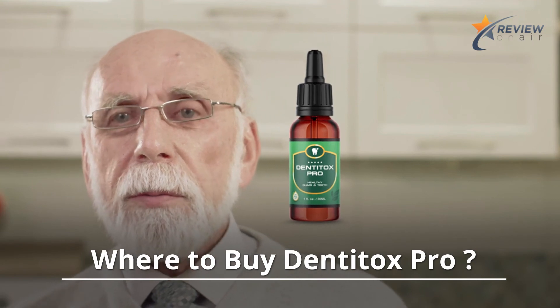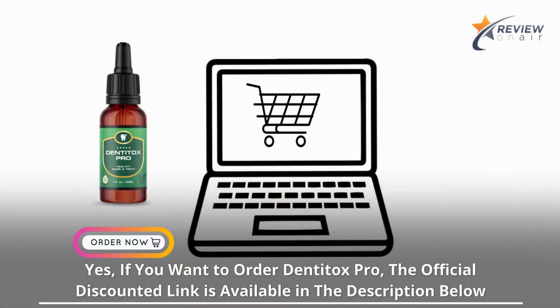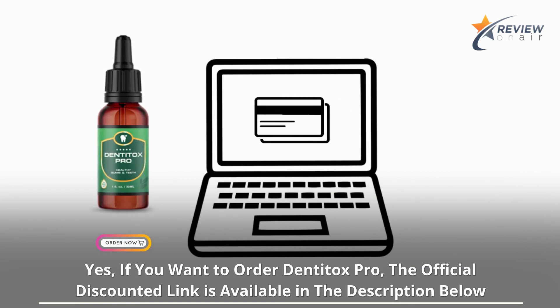If you want to order Denatox Pro, the official discounted link is available in the description below.